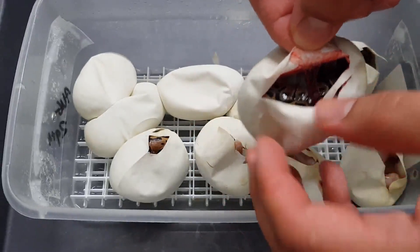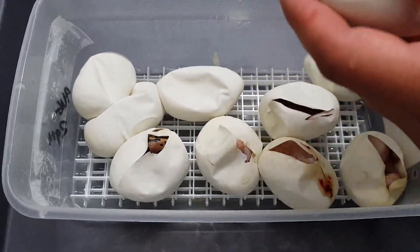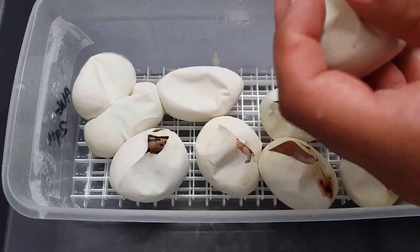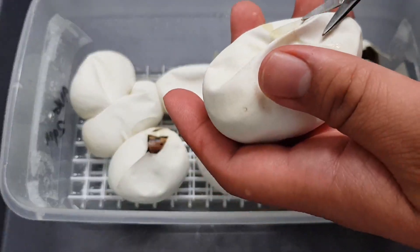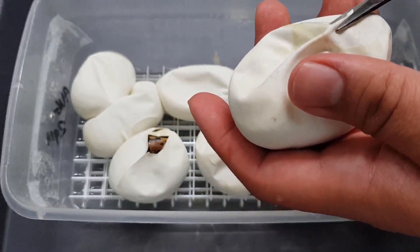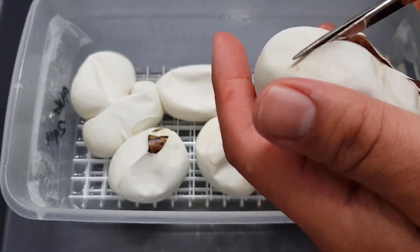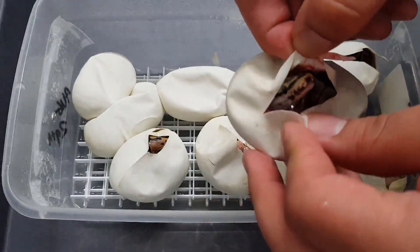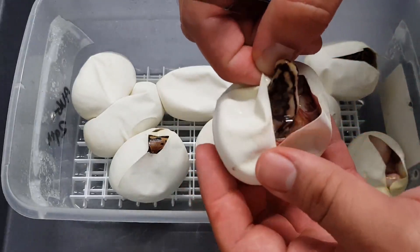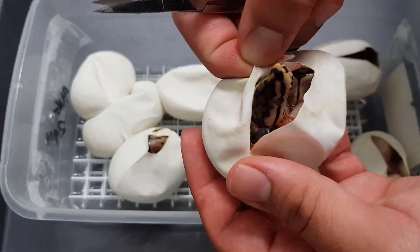Another normal, 100% het albino. So it should be about half albino, and the other half should be spiders and normals. And right there is a spider — couldn't wait to stick his head out, taking his first little breaths.